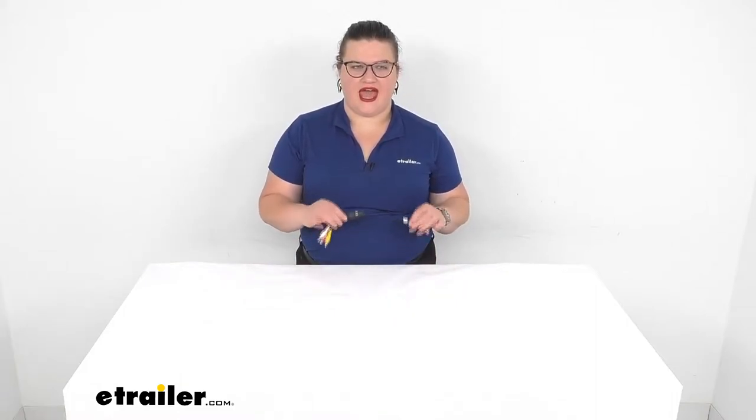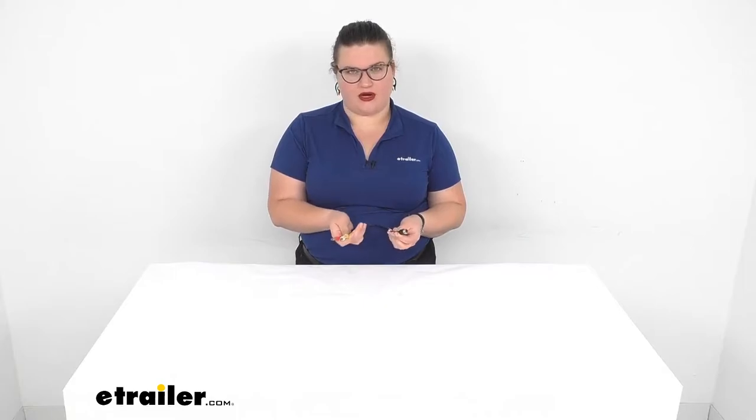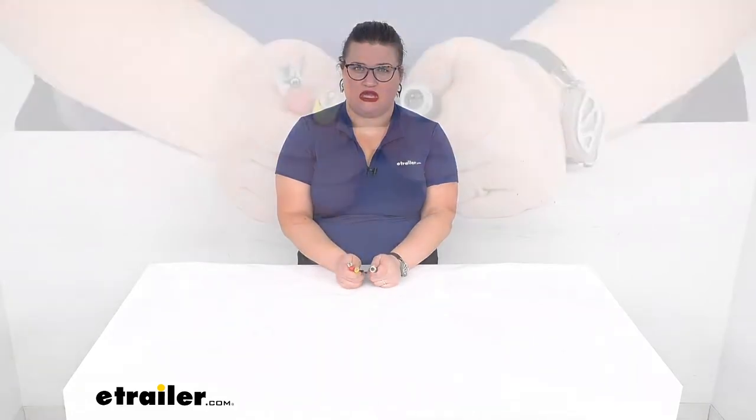Hey everyone, I'm Ellen here at eTrailer.com and we're going to be taking a quick look at the rear view safety adapter cord. This allows you to connect into a typical monitor with your RVS camera system, so let's take a closer look and make sure that these connections are going to be the ones that you need.